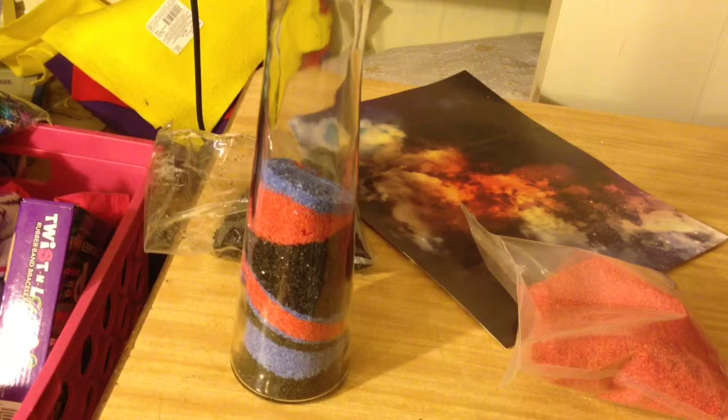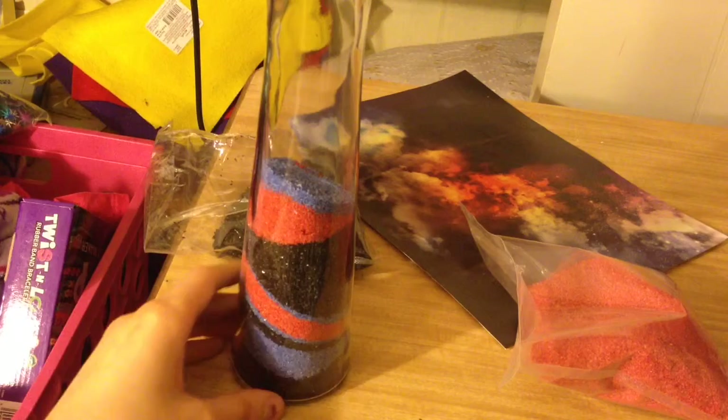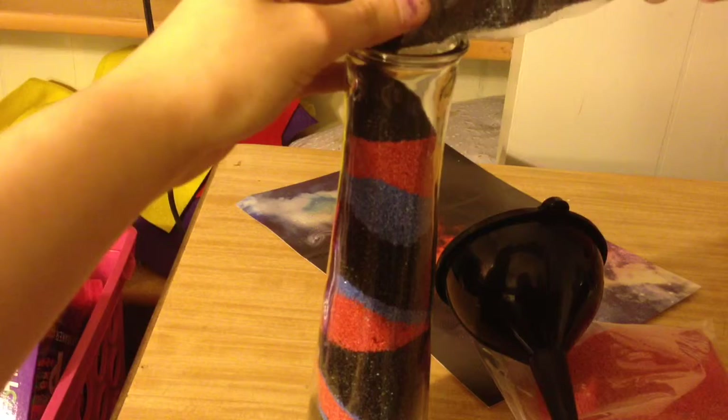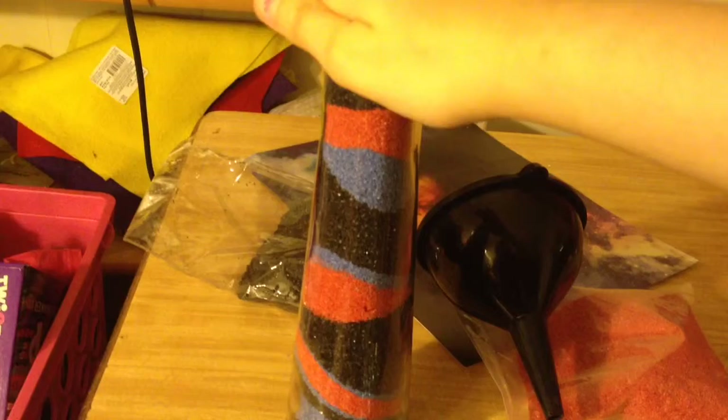If you have a skinny vase like me you could also make this look like a unicorn horn with the same method — just different colors. I've taken the funnel out at this point and I'm going to just top it off with black. I filled mine to the brim so it doesn't get mixed up too much. This is my completed one. You can shake yours up a bit to mix it more together if you have a skinnier shape like me.